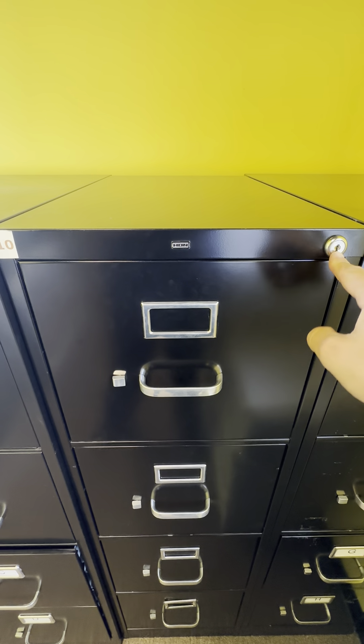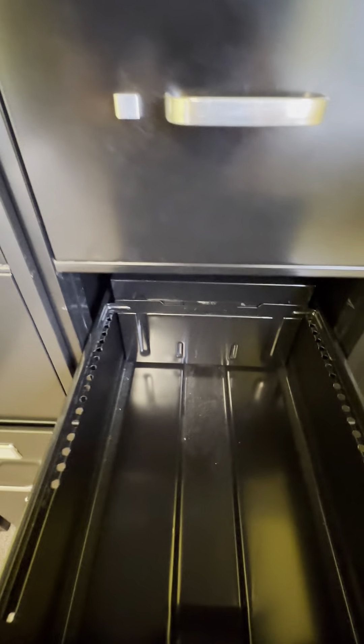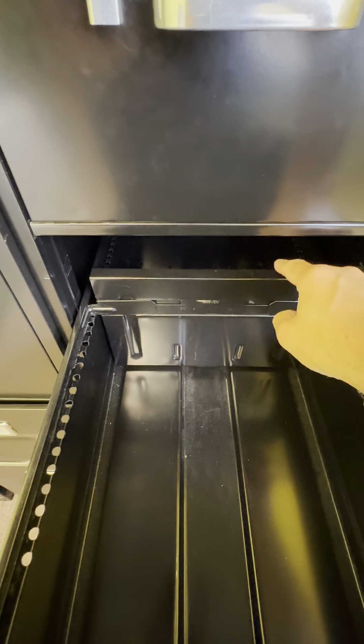It has a key lock so you could lock these drawers. Each drawer is basically the same — they each have the metal file separator in here.